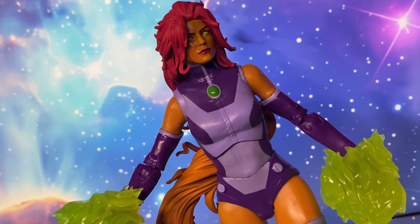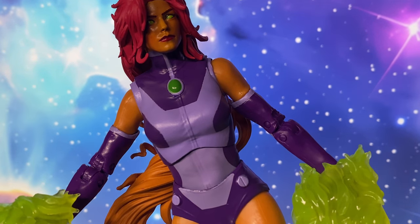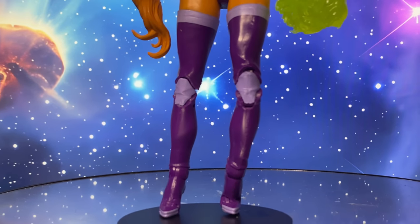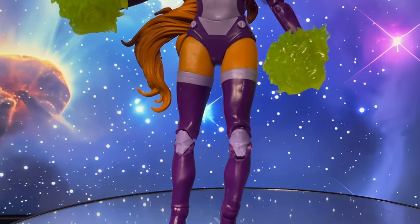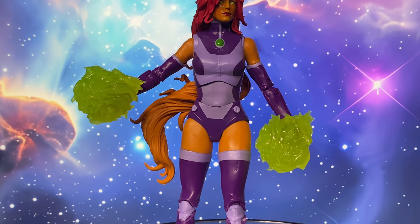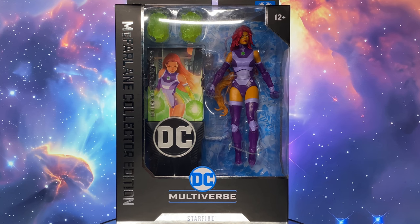She often appears as a member of the Teen Titans, bringing her unique blend of fierce combat skills and compassionate nature to the team. Her storylines explore themes of identity, belonging, and the challenge of balancing her alien heritage with her new life on Earth. Let's start with the packaging.